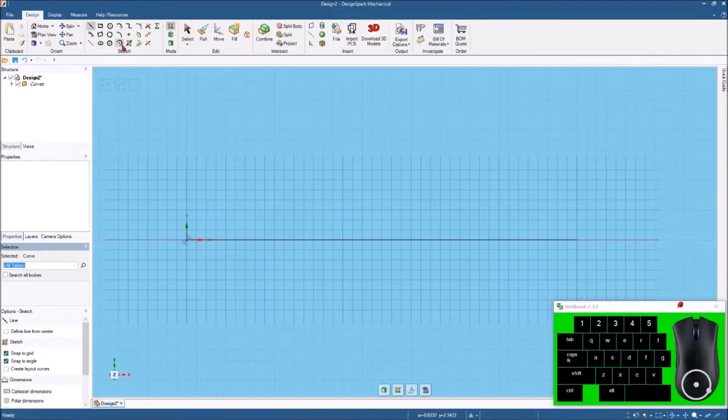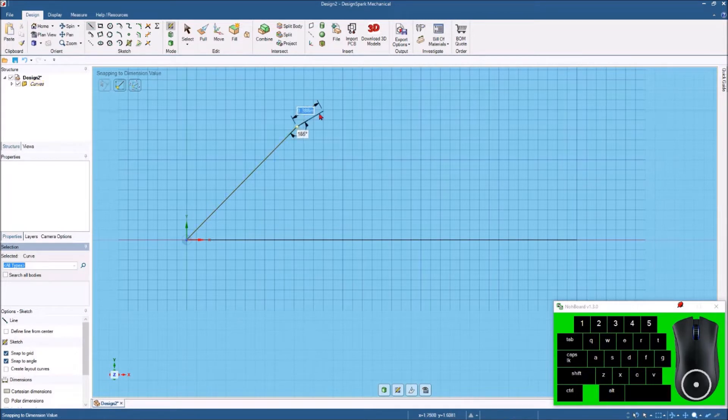We're going to take the line icon — or you can tap the letter L — and I'm going to come up here at the origin and click. I want to keep this at a 45 degree angle, so I'll hold that at 45, then tap the spacebar and type in two inches. Now I want to come off from that at 135 degrees straight out and tap the spacebar again to make that 1.25 inches.